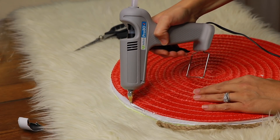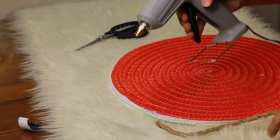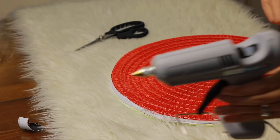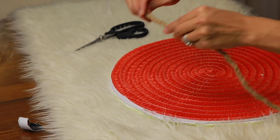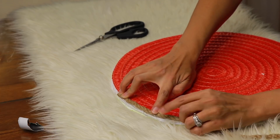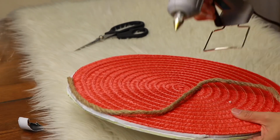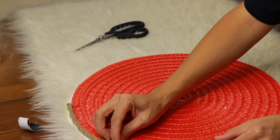My next step was to glue my nautical rope around. You can do it in any method you find easier, but I just went ahead and put hot glue right around the top edge of the mat and then started gluing my rope down. I did several layers of it, and I found it was going to be a lot easier if I did this first layer of rope right at the top first.